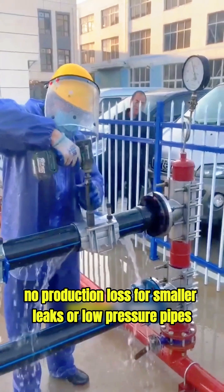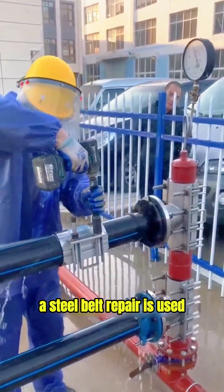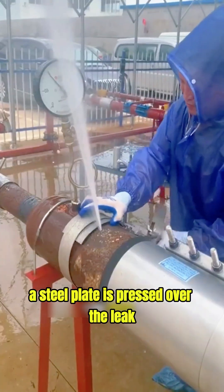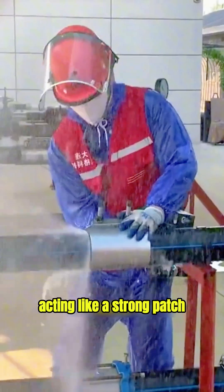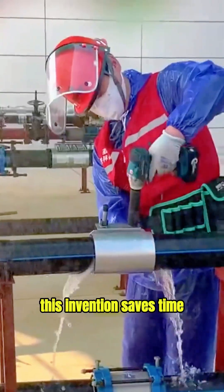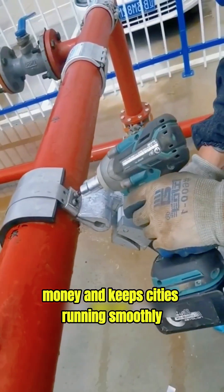For smaller leaks or low-pressure pipes, there is another smart method: a steel belt repair. A steel plate is pressed over the leak and tightly wrapped with a steel belt, acting like a strong patch. This invention saves time, money, and keeps cities running smoothly, all while fixing pipes under pressure.